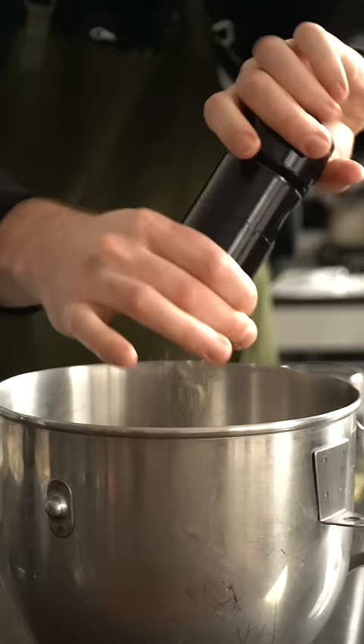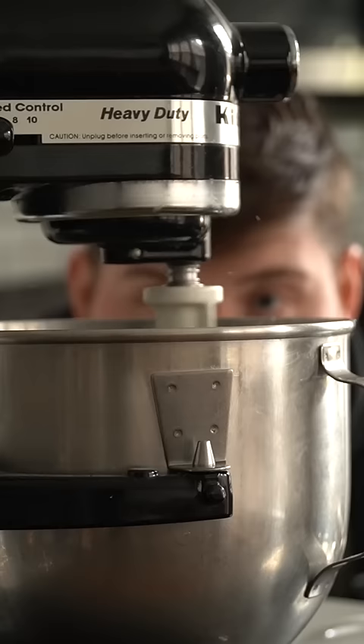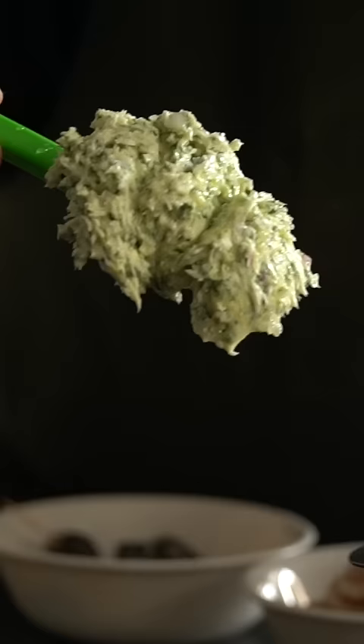First we're gonna make some snail butter with shallot, garlic, parsley, salt, pepper, and white wine. Whip that up until it's whipped, and we're ready to rock.